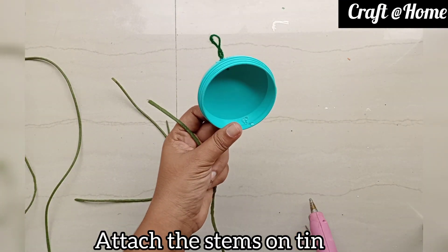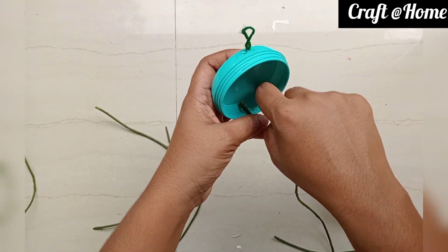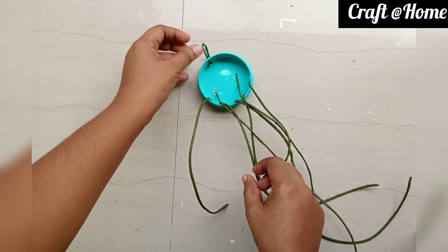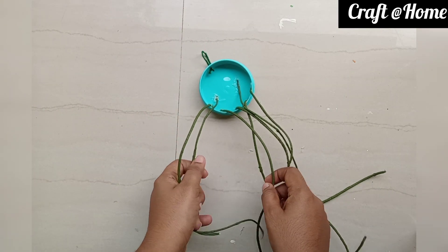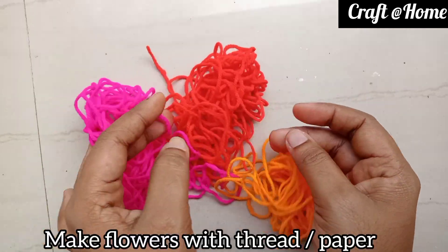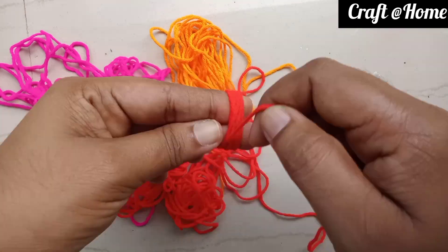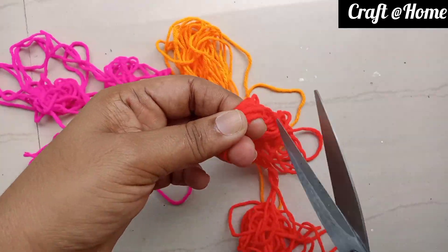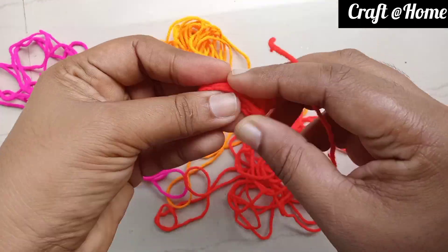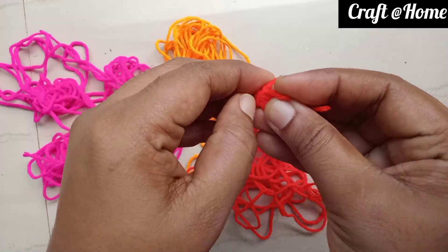You can use the glue. You can use the length of the middle and the other side. You can use flowers. You can use 3-threads — use a thread in the middle portion and cut it from the level side.